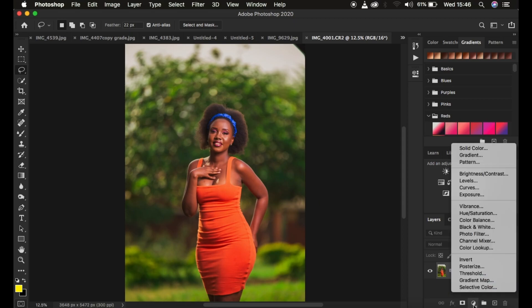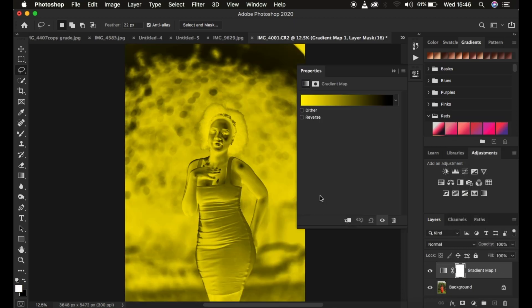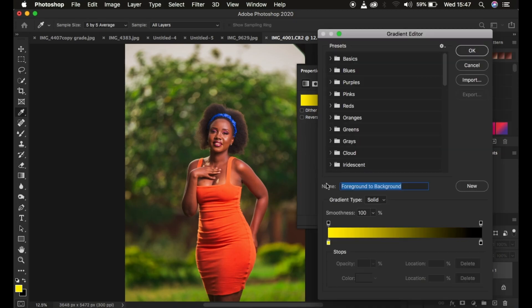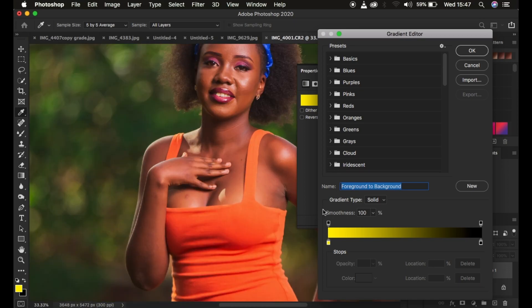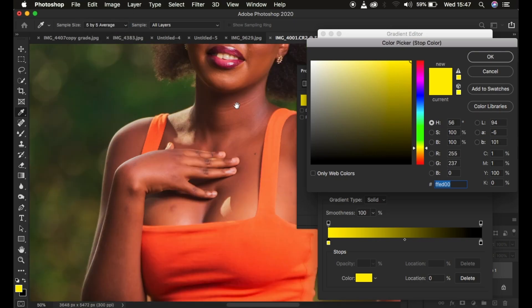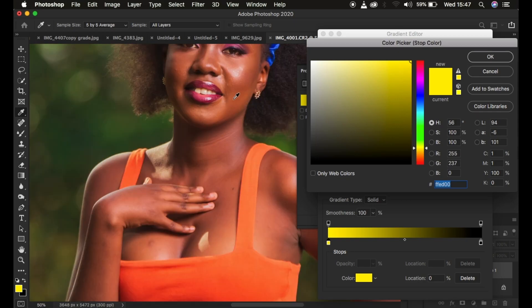To even the skin color, go to Add Adjustments and select Gradient Map — this opens the gradient editor. Select the gradient icon and hide the gradient layer. Double-click the gradient icon (make sure the icon is selected, not the layer mask) to open the editor. The gradient map moves from shadows on the left to highlights on the right. Double-click the left stopper to open the color picker — set the sample to 5 by 5 average — and choose the darkest part of the skin tone.